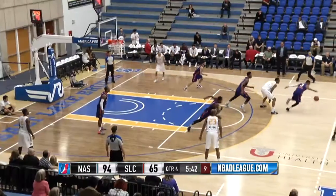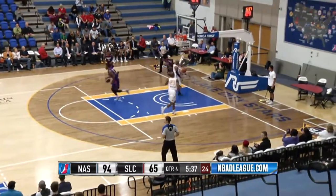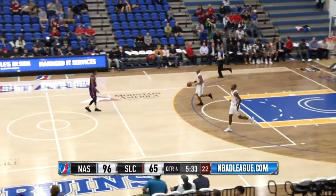Puts it on the floor, picks his dribble up, and has his pocket picked. And boy, now they're just showing off — that little lob pass by Harrison, finished by Jones Jr.